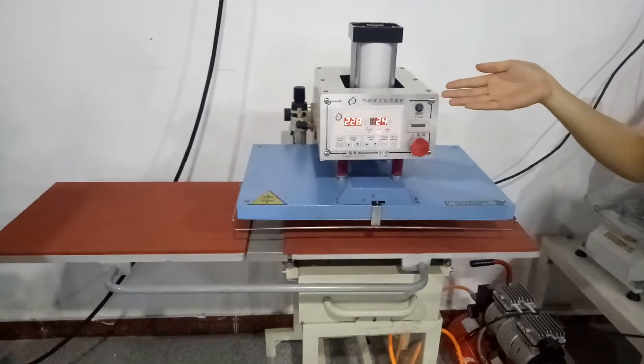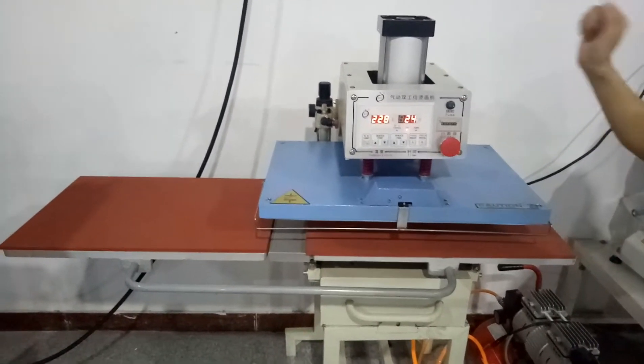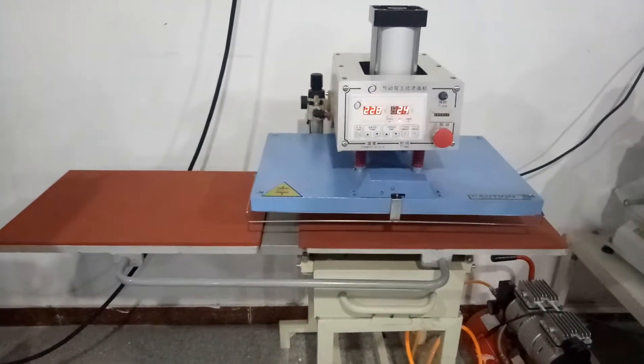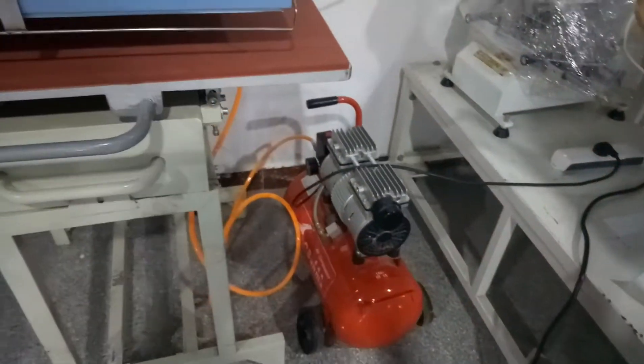Hello guys. This is the double station pneumatic heat transfer machine. Before starting work, we should make sure the machine and the air compressor are ready to work.